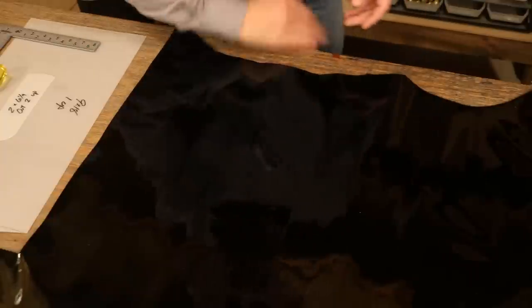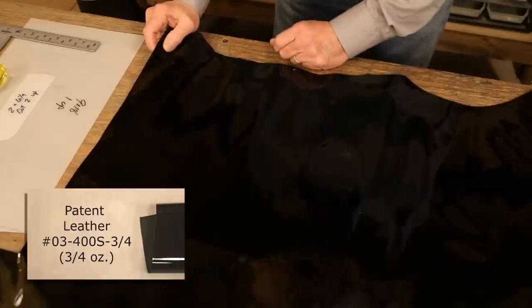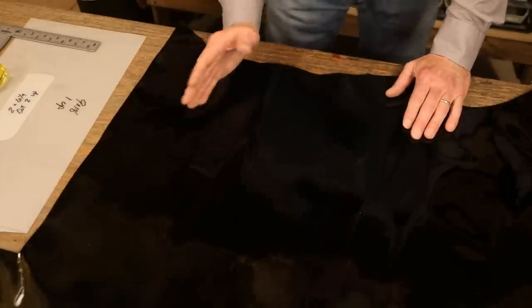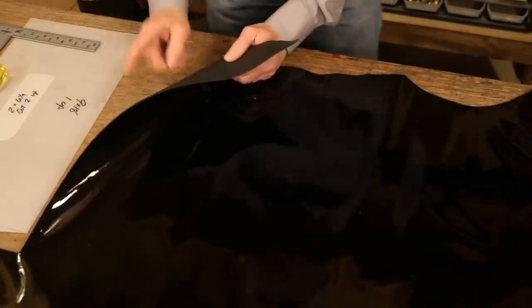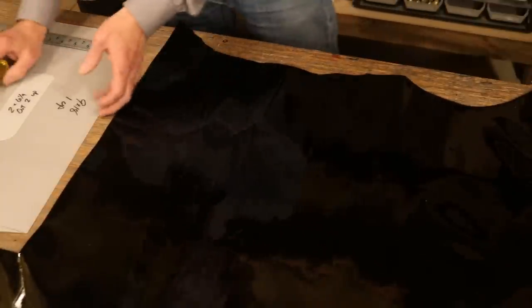What's a patent leather? It is simply a cowhide with a high gloss, typically a varnish. We usually see this in high-end purses, bags, and shoes. It's a great leather to work with. Weight-wise, it's a three to four ounce. We're going to need to line this, but other than that, it's a very easy leather to work with.